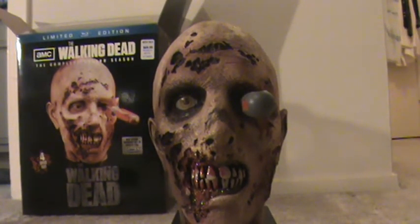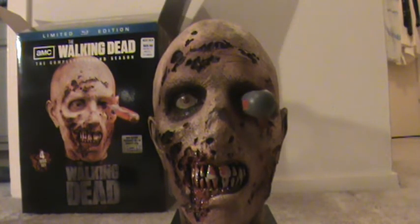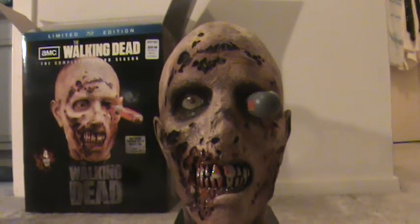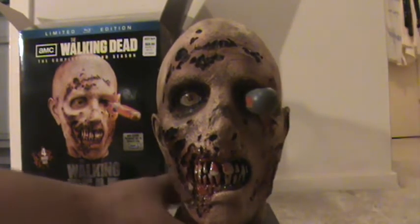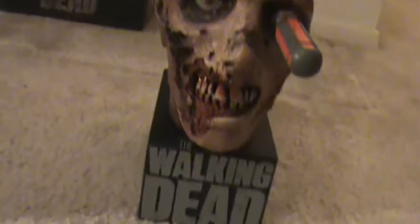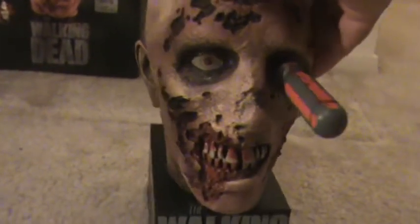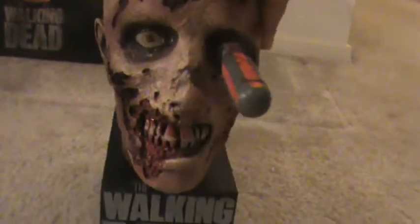Pretty cool stuff. You can display them with or without — I'll probably keep it in there, just so I don't end up losing it or dropping it. There you have it guys. Pretty cool addition. I believe it was done by Anchor Bay, so good to see Anchor Bay doing some good stuff again, collector-wise. Lot of detail, good paint work, really cool addition.